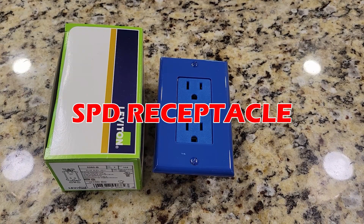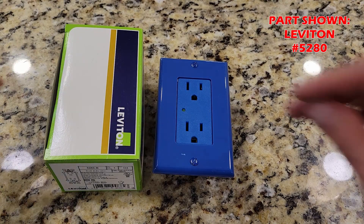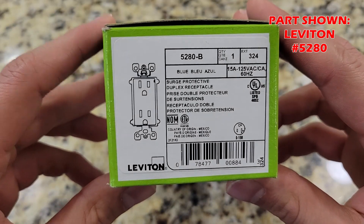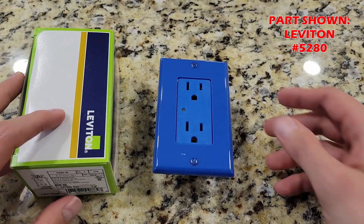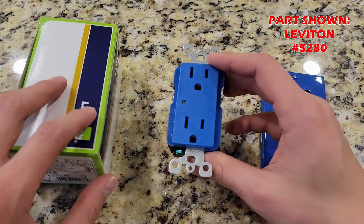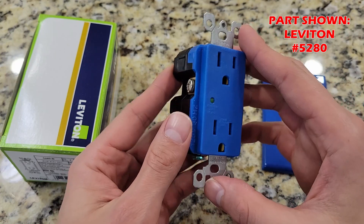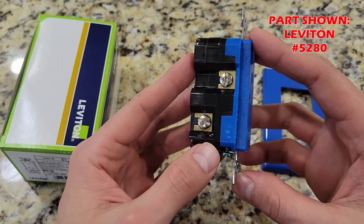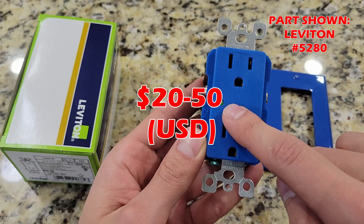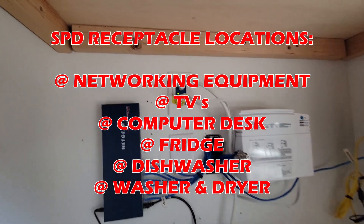This is a receptacle SPD combo unit. It protects whatever you have connected to this receptacle. It looks very identical to a standard receptacle, with the exception of this LED status indicator. When the light is on, it means the SPD is working. These units come in all kinds of colors and install exactly like a standard receptacle. If you're not comfortable with minor electrical work, an electrician shouldn't be too expensive to change a receptacle. These units cost anywhere from $20 to $50. On your screen are locations where I have them installed around the house.